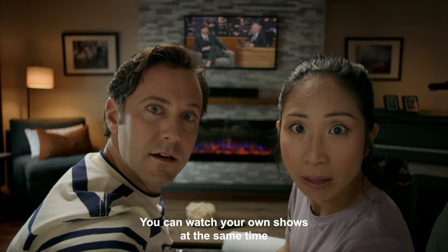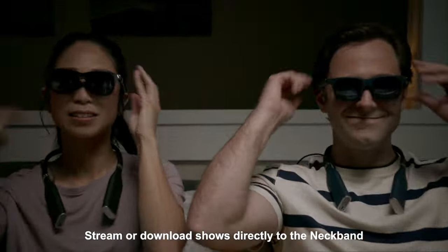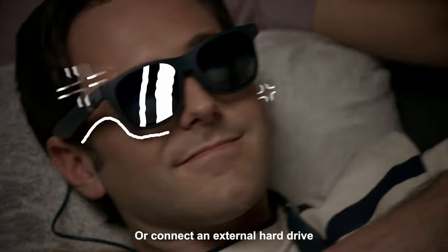You can watch your own shows at the same time. Stream or download shows directly to the neckband, or connect an external hard drive.